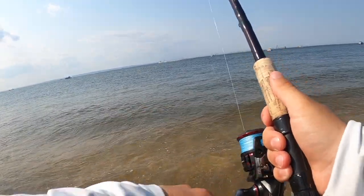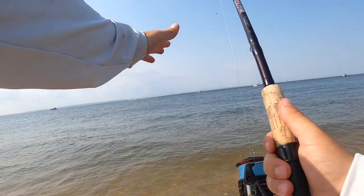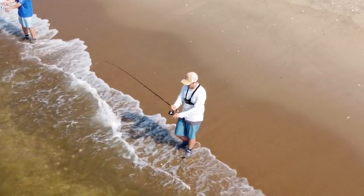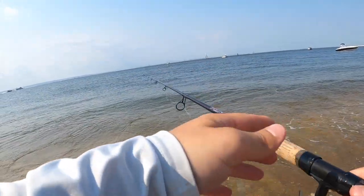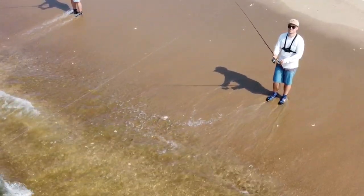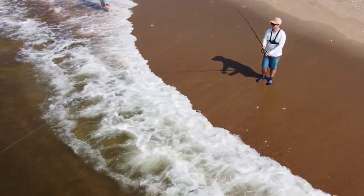Maybe with the drone here you'll be able to see it better. Basically what we're doing is casting that bucktail out there, letting it sink to the bottom. And while you're reeling in slow, you're just going to start jigging very slowly. What that does is it creates a nice wobble on the bucktail and the gulp. The fluke really key in on that when it's just bouncing off the sand on the bottom.